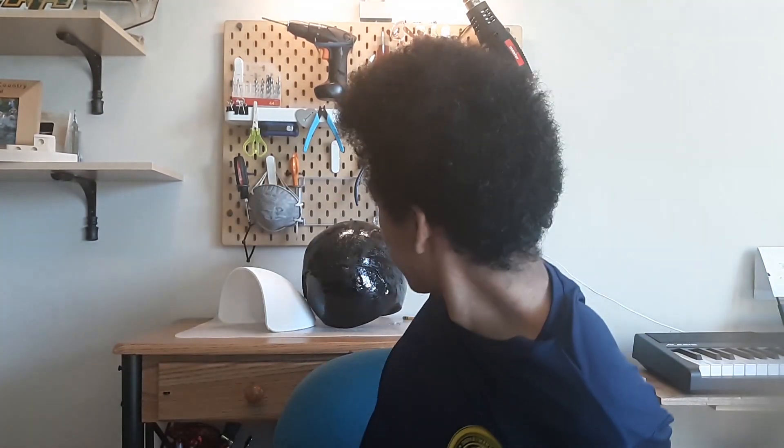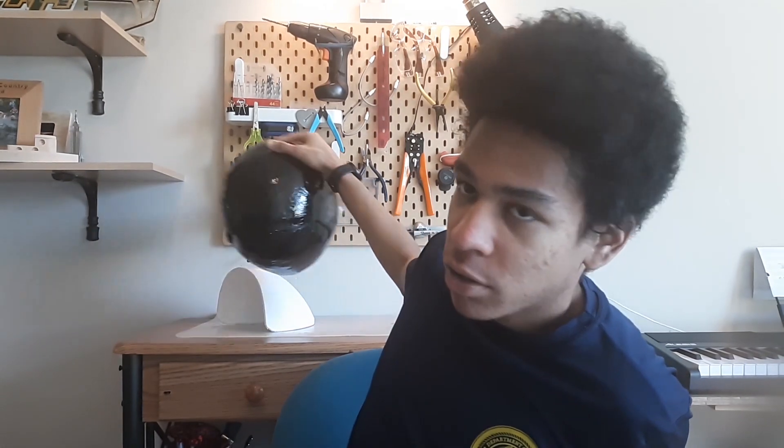For step 4, I coated it with epoxy to make everything rock solid and kind of stick together better. This erased a lot of the print lines and gave it a glossy finish. But we're not done yet.